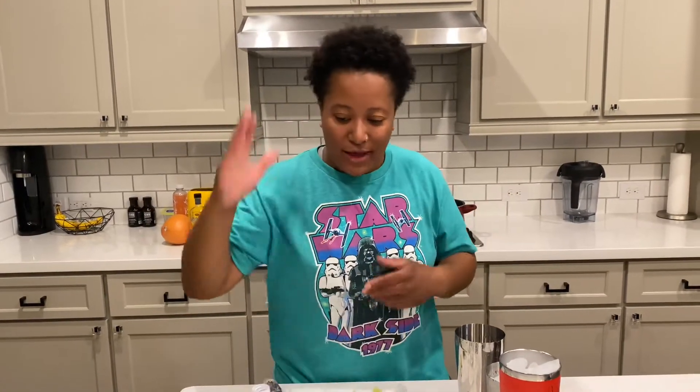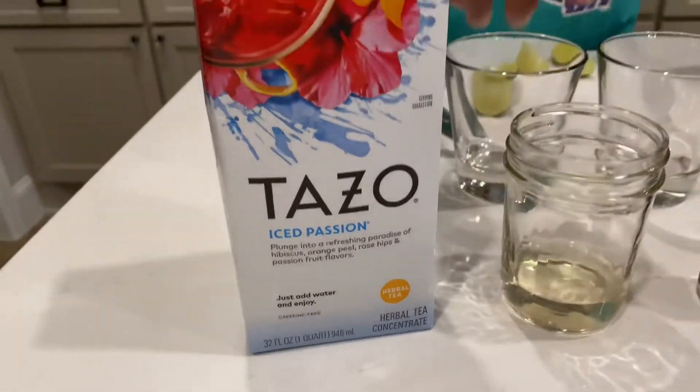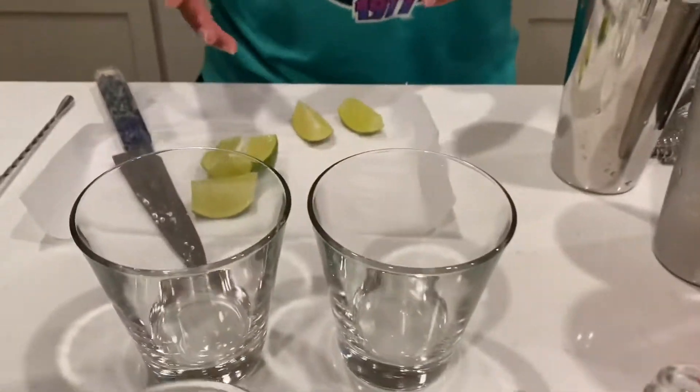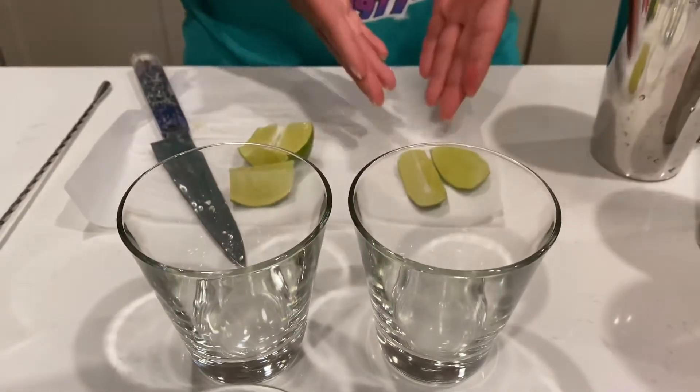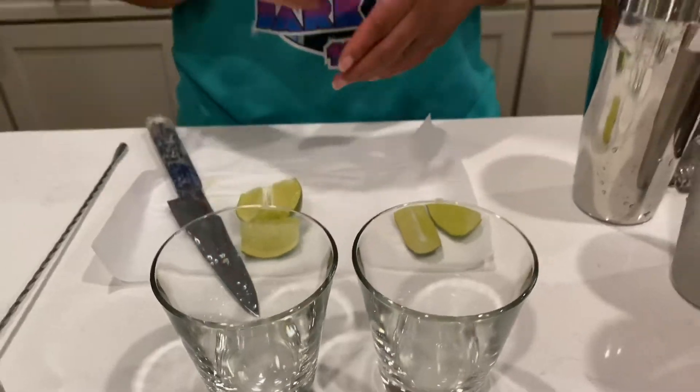We have some hibiscus concentrate — that's actually the tea — some keto simple syrup, some mezcal, and one lime. I did two wedges for the garnish and I'm going to squeeze the other half into the cocktail.